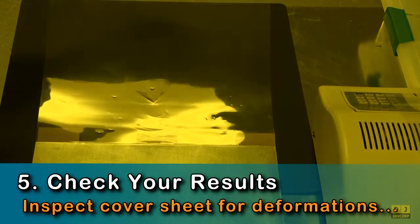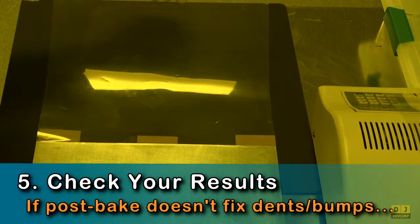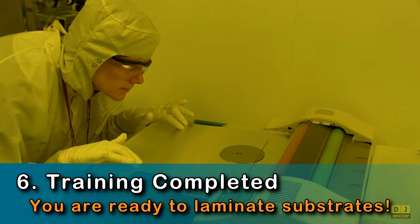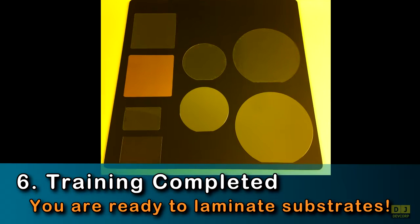You should always inspect your cover sheet for deformations or pits. If the post-lamination bake doesn't fix these problems, then replace the cover sheet. You have completed the 8X SUEX lamination training video, and you are now ready to start laminating films onto your substrates.